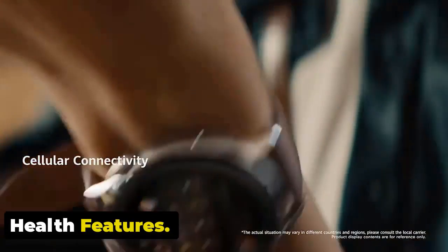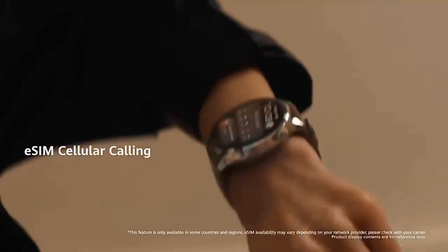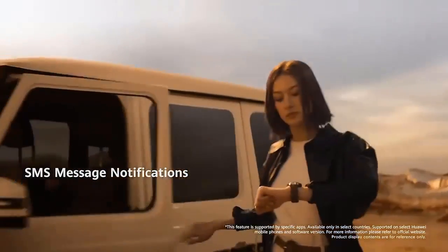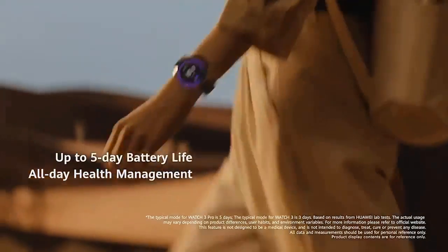The Huawei Watch 4 Pro features a 7.1-minute health overview, giving you a 1-minute breakdown of 7 metrics to help monitor different health elements. Alongside that, there's skin temperature detection, ECG, SPO2 monitoring, true sleep tracking, and heart rate monitoring — many of which you now expect from a flagship smartwatch.